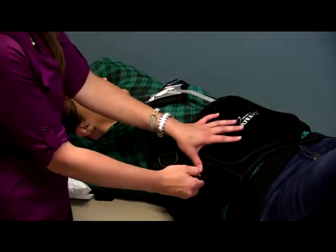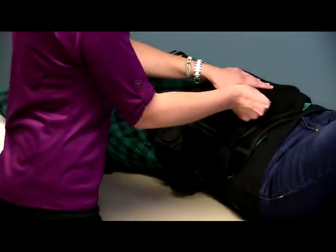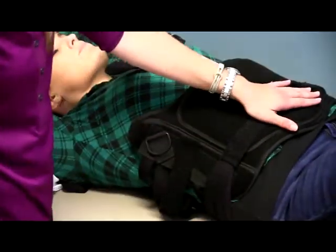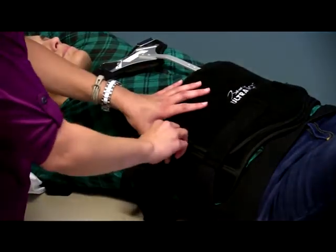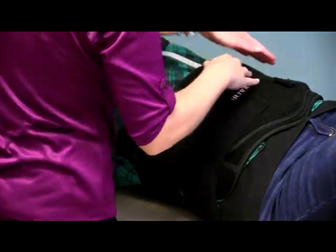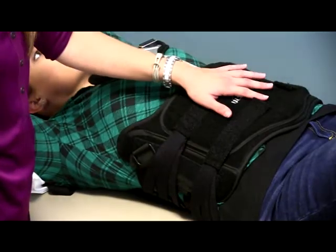Then you're going to pull the elastic straps nice and snug. You can have the patient take a deep breath before you pull so that way you make sure she can still breathe comfortably. You're going to want to do the bottom straps first and then the top straps — this will ensure that you capture the patient's belly panel. You don't want to do the left straps first and then the right side straps; you want to go from bottom to top instead, otherwise the brace might not be even on both sides.